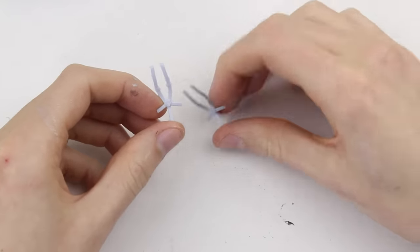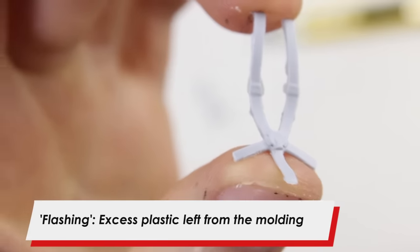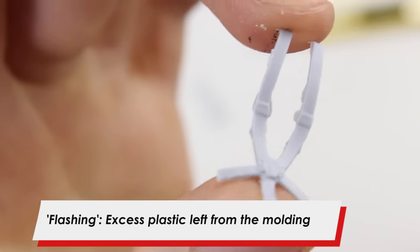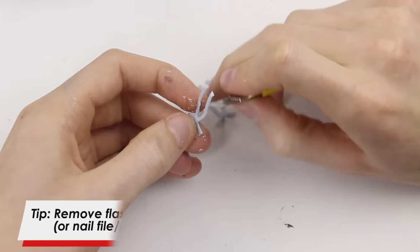On these seat belts unfortunately we have what we call flashing, which is excess plastic that we don't want to be there — it's spilled out when it's been moulded. So to get rid of it, we're going to take a knife blade and gently scrape it over the plastic and that should remove the flashing.